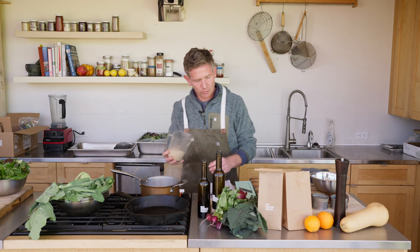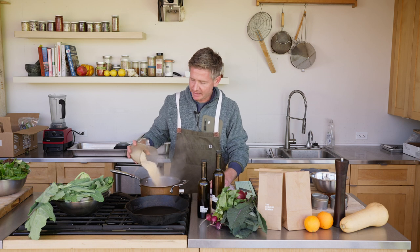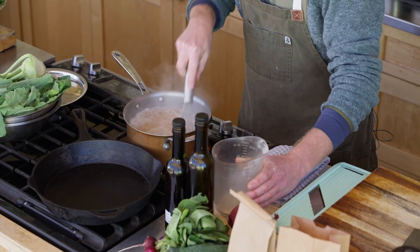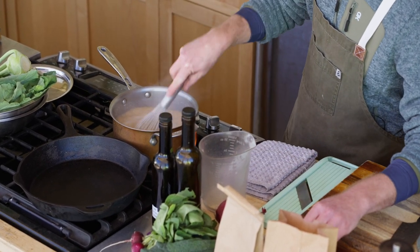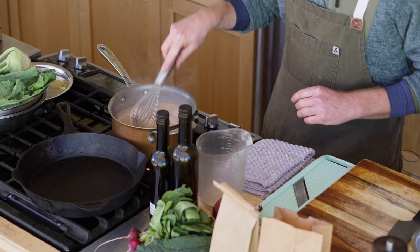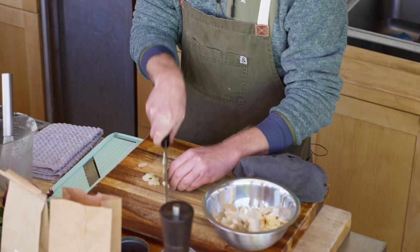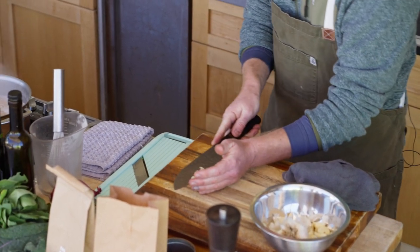What I do with the polenta is we have four parts water to one part polenta. We're going to gradually add that in. We're going to make sure we whisk it until it comes back up to a boil, then cut the heat down a little bit. Got a little garlic going in there as well.